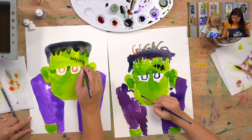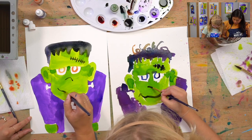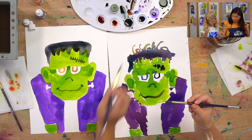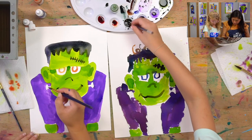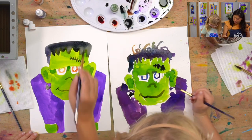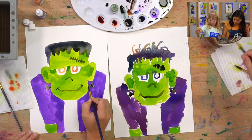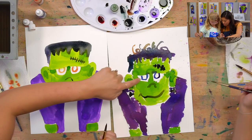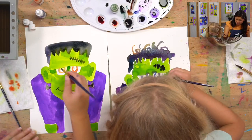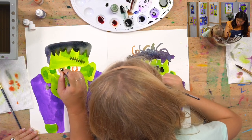Now let's do his lips, his nose, and the nails — the nails are black. The other part that's black is the inside of his eyes. Paint the inside but try to leave that little circle white. You can lightly just press the paper to get the color in carefully.